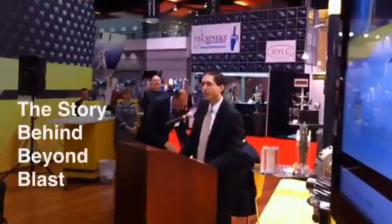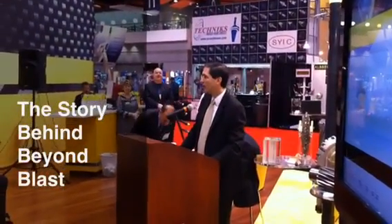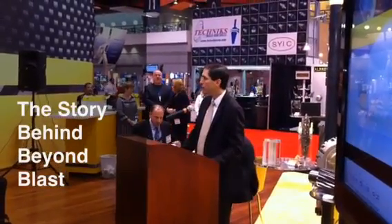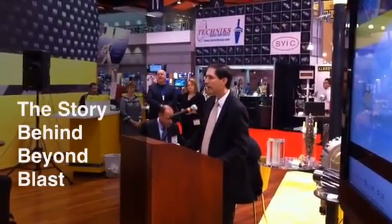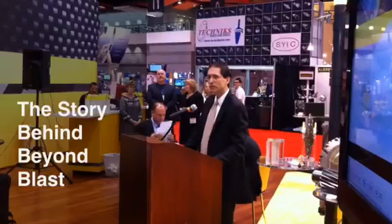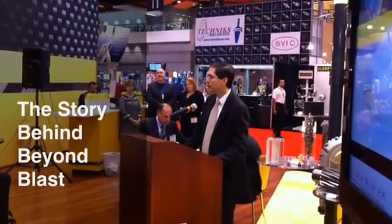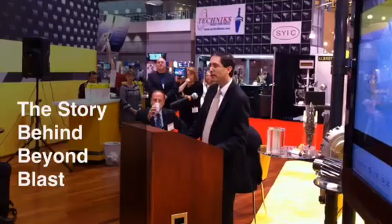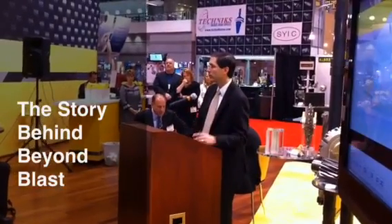I'd like to share with you just a little bit about the story of how Beyond Blast came to be. Basically, it all starts by having conversations with our customers, in this case particularly in aerospace, and really trying to understand what their future needs were.